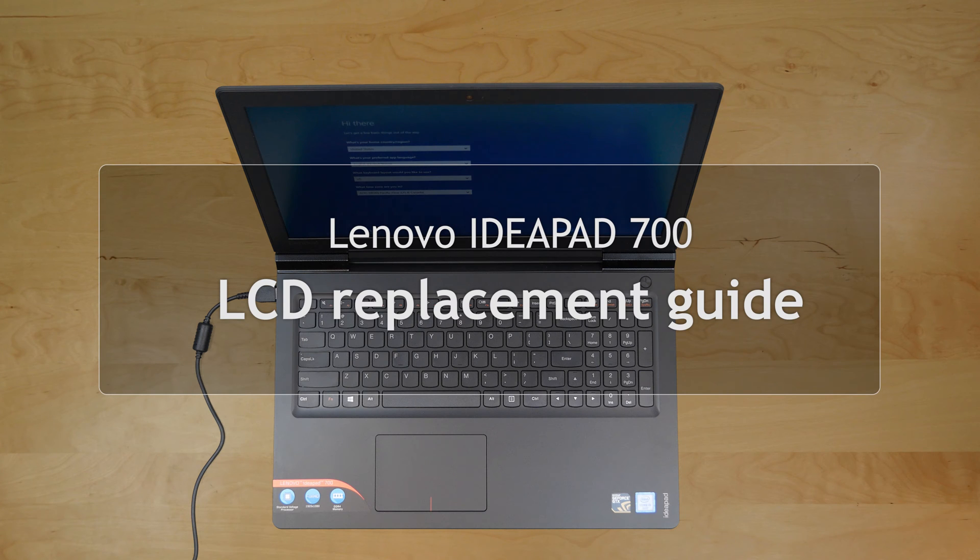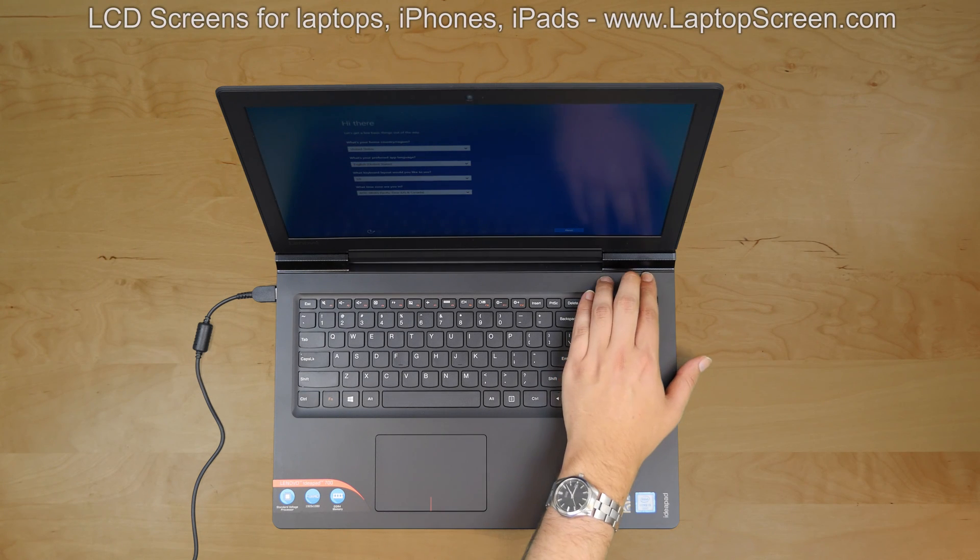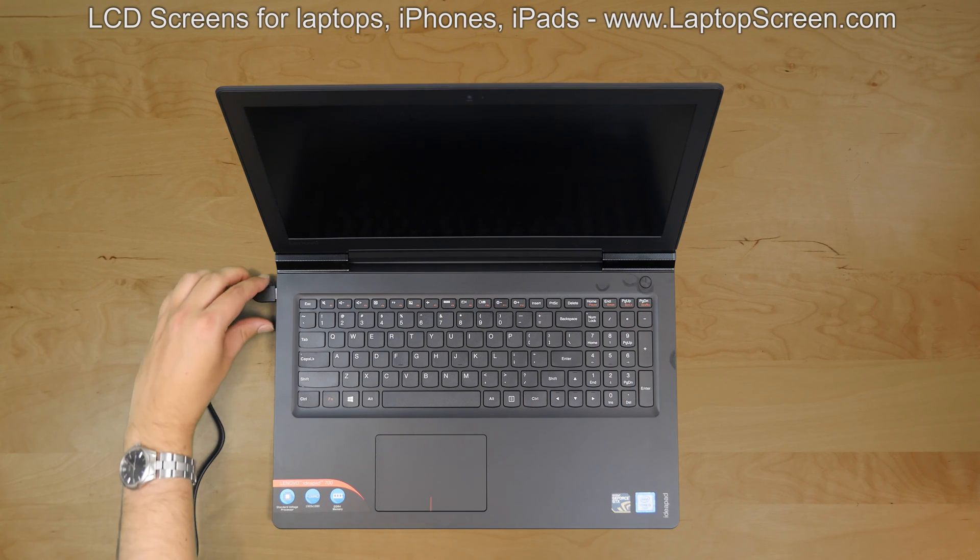This is a guide on replacing a screen on the Lenovo IdeaPad 700. To begin, shut down the laptop and disconnect the power.